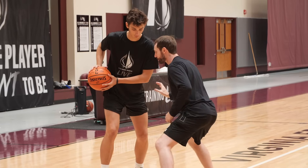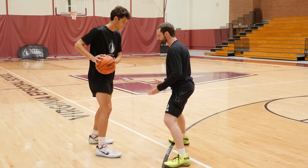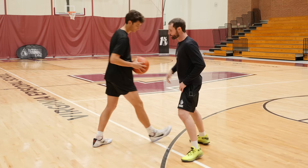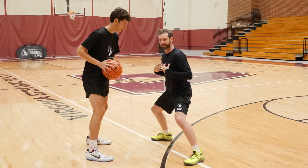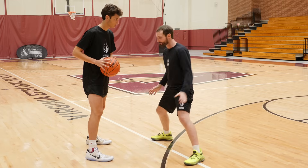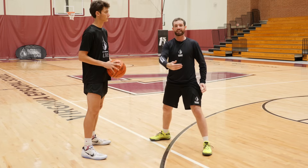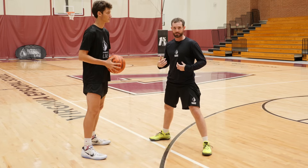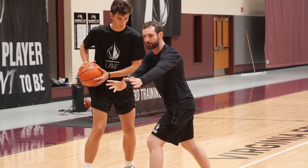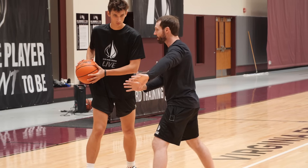The second thing we're going to do is dictate their angle. We don't want to be in a position where a jab allows them to go either direction. We're going to push them in one direction — right now I'm taking away middle drives with my chest and forcing him to the baseline, but I'm not giving him a direct drive downhill because then he can get into us. I'm dictating the angle I want, channeling him to the gray area — the short corner in the offensive space.